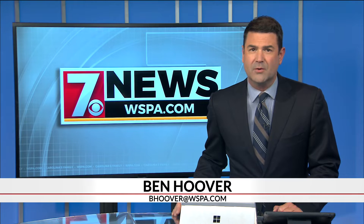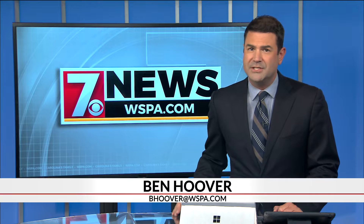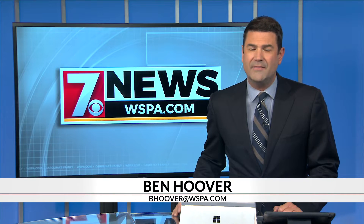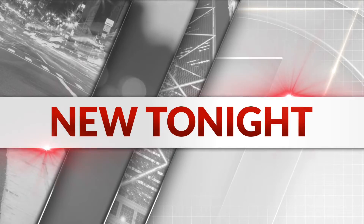Tonight, voting will soon be under way in the upstate ahead of the upcoming presidential primary elections. Next year, South Carolinians will have a new way to vote. Our Stephanie Borman shows you how the new ballot machines will work.